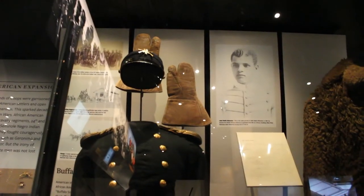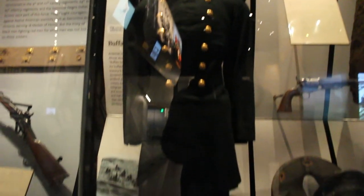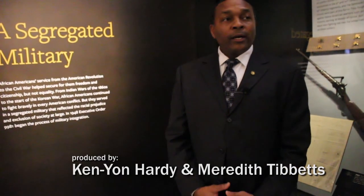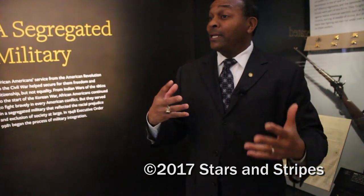So even when you see this uniform and you see John Hanks Alexander, we talk about Flipper and Charles Young. You can use one artifact to tell a larger story, and that's what we always talk to people about when we have them one-on-one in the gallery.